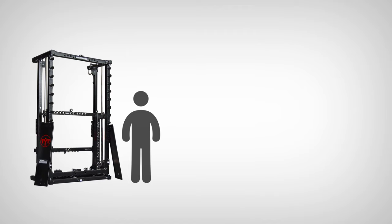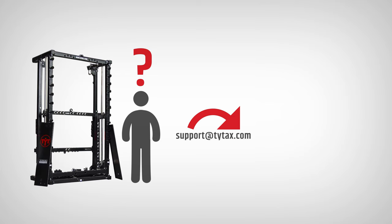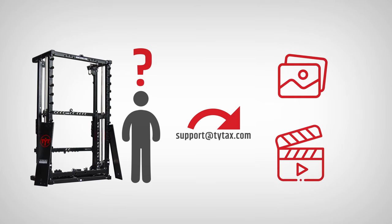If you are already in the process of assembly and you have doubts about whether you have done it correctly, feel free to consult us with photos or, best of all, videos of your problem. We're glad to help!